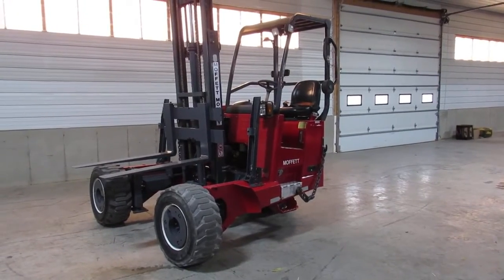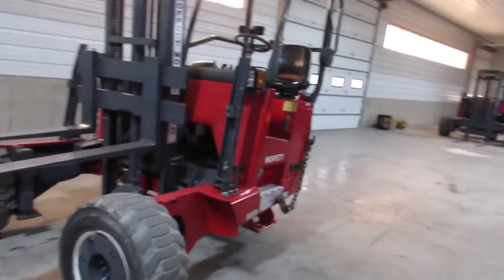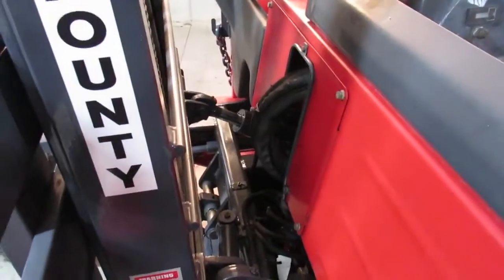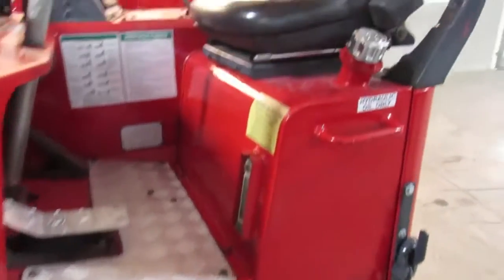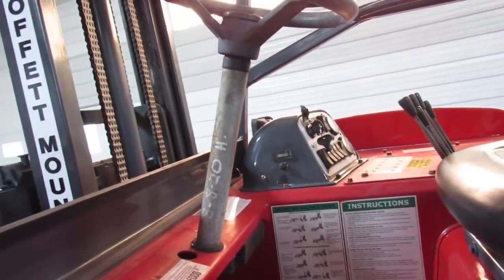We have it sitting here in 4-Way mode. I'm going to walk around — you can see how nice everything is. We check these things out, find any leaks, find any problems, and try to get them all fixed, so this thing is ready to go to work when you get it. This thing is sitting in very nice condition in her original paint, in great condition and ready to go to work.